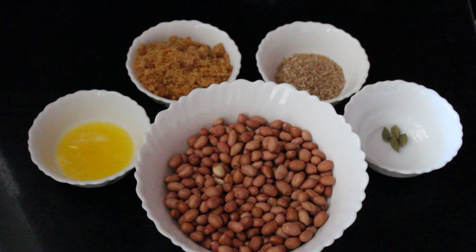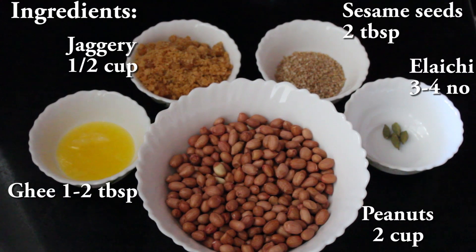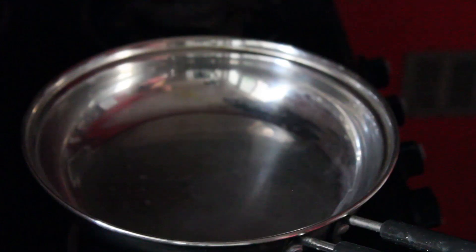The second way of making laddu has a slight variation. Ingredients you need for the first one are: peanuts 2 cups, sesame seeds 2 tablespoons, jaggery 1 cup, elaichi 3-4, ghee 1 tablespoon.